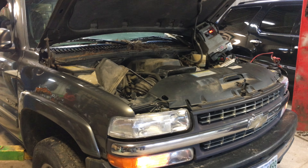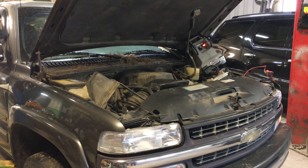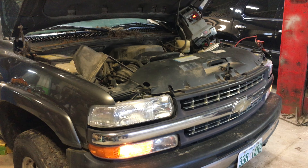Hey and welcome to Just Chevy Trucks. Today I'm here dying of a common cold, so put up with my squeaky voice if you will. I actually have something pretty cool to show you.